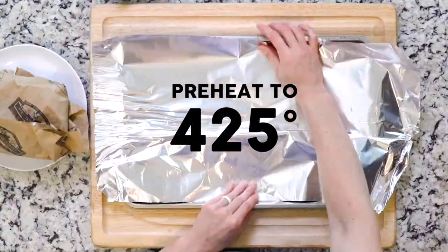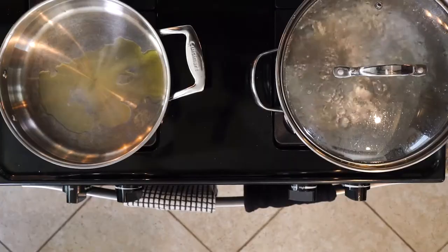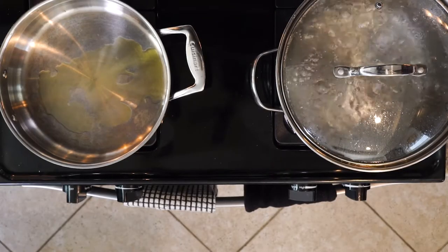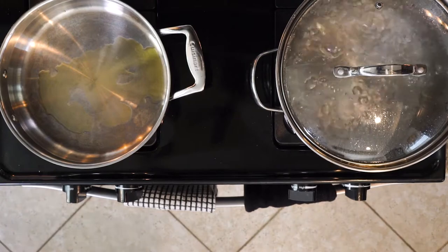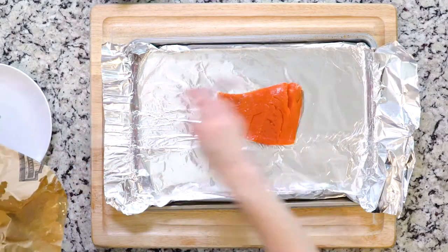Let's cook! First, heat the oven to 425 and line a baking sheet in aluminum foil. Heat a little oil in a pan over medium-low heat, and also bring a medium-large pot of water to boil. While all of that is heating up, place the salmon on the baking sheet.